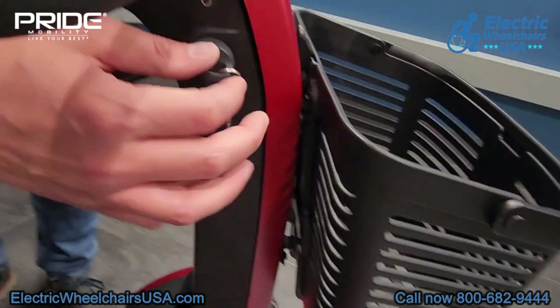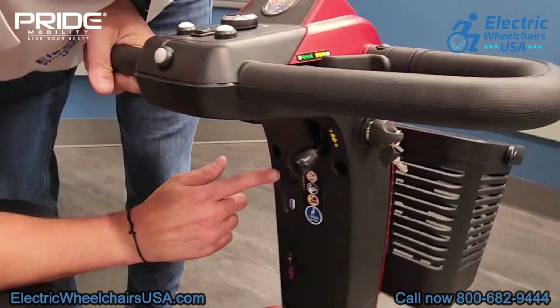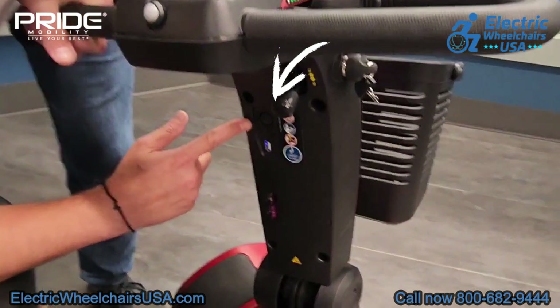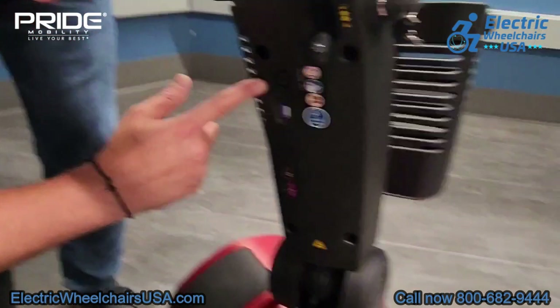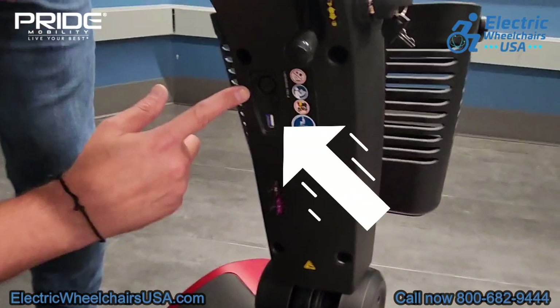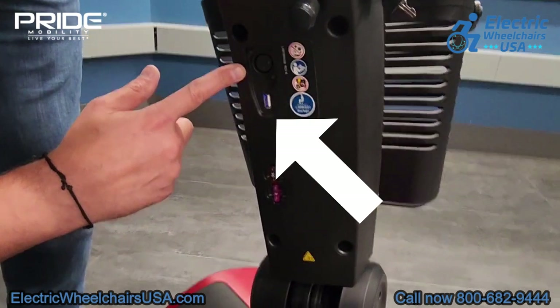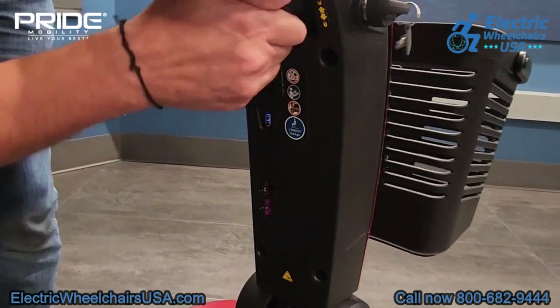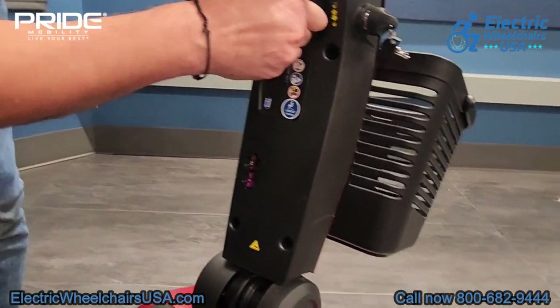This white button is your horn. The scooter also comes with two keys which you insert on the side. The charging port is located up high on the tiller so there's no need to bend down to charge the scooter. Right underneath that is a USB charging port so you can charge your cell phone while riding, which is a great feature.